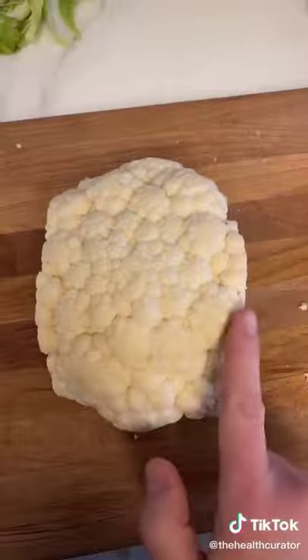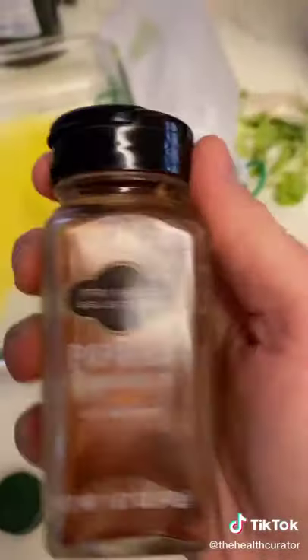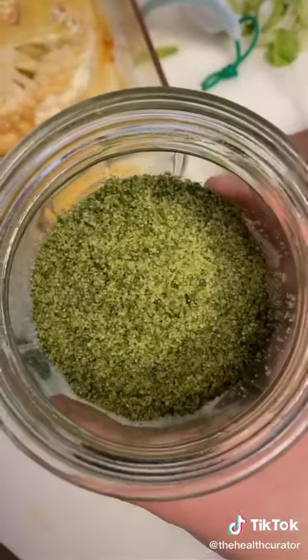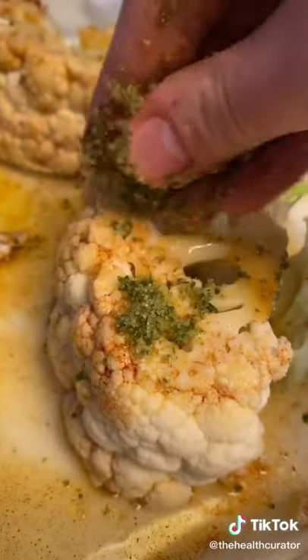Now we got this bad boy — that's what we're aiming for. Holy shit, that's cool. Olive oil in, a little paprika in, gently flip it, cover that bad boy. Salt — generous but careful. Olive oil in.